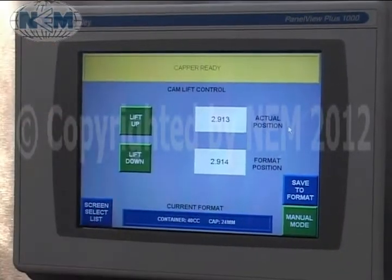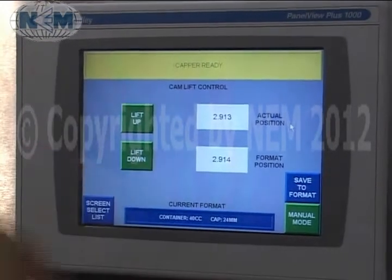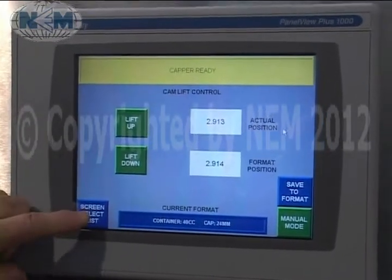Cam control — this is the cam lip for your different bottle heights. These values can be stored in memory and recalled with each recipe.